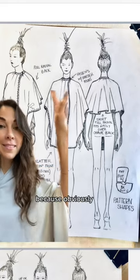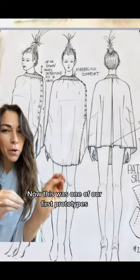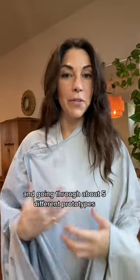Here's one of our first sketches, which was not going to work at all because obviously you're not going to zip or button the front of someone's garment. This was one of our first prototypes, but it had way too many snaps. After sharing these with friends and going through about five different prototypes...